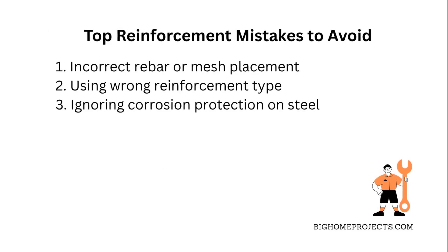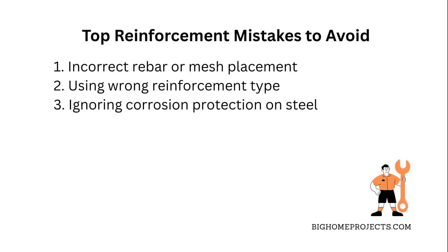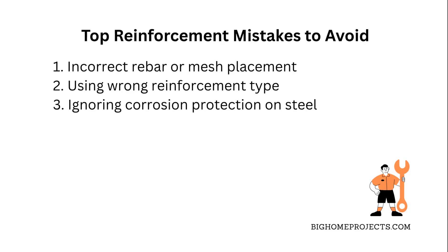One of the biggest mistakes I see is not placing rebar or mesh at the right height in the concrete slab. If they're too low or too high, they won't reinforce the concrete properly, and cracks can pop up way sooner than you want.